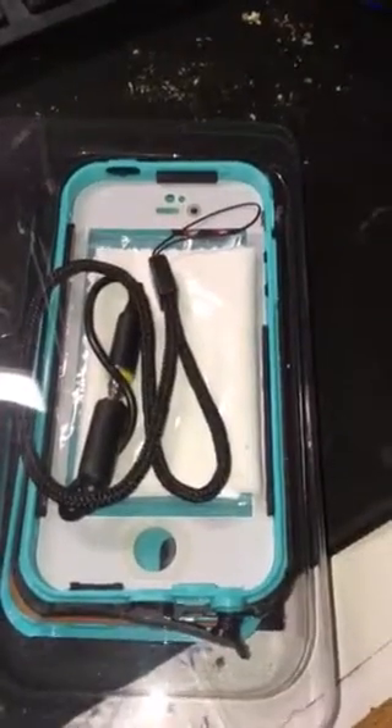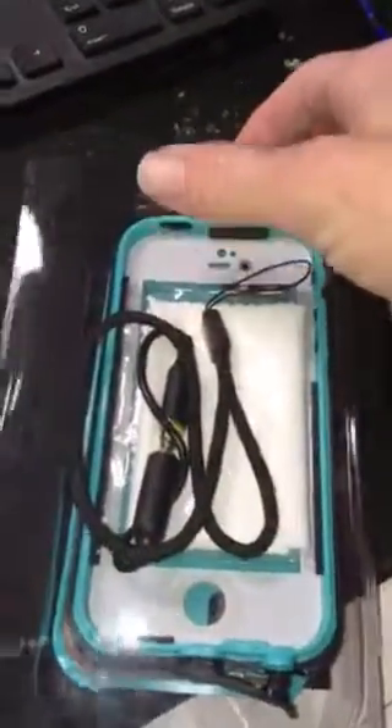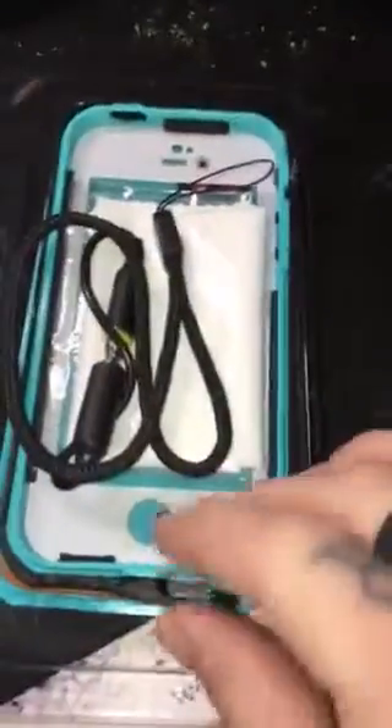I wanted this to work so badly. I really, really wanted to use this case on my phone, but I can't. Because you cannot charge your phone without taking off the waterproof case every single time. It's dumb. It's the dumbest thing ever.